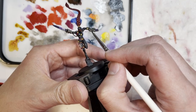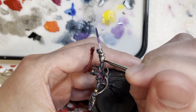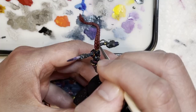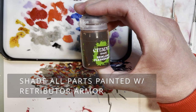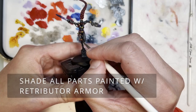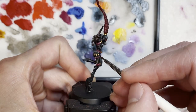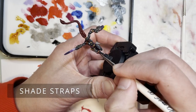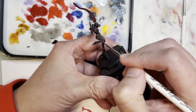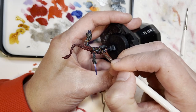All the areas painted in lead belcher are going to get a little more depth by putting a coat of Nuln oil over them, which also gives a bit more definition to the hair. As you saw, we're shading the entire model - the gold points were shaded with Reikland flesh shade and then the straps are highlighted with Carroburg crimson.